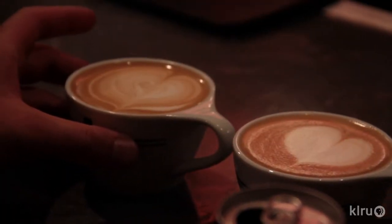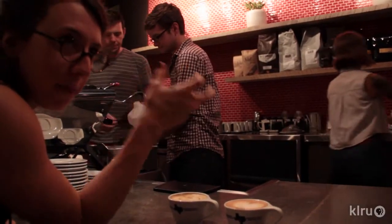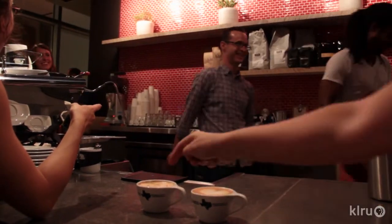The judges will compare the two drinks in regards to contrast, symmetry, balance, and definition. Whoever gets the most votes will then proceed on to the next round. The other person goes home with their tail between their legs.